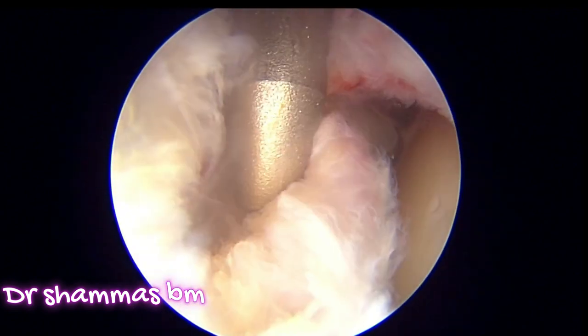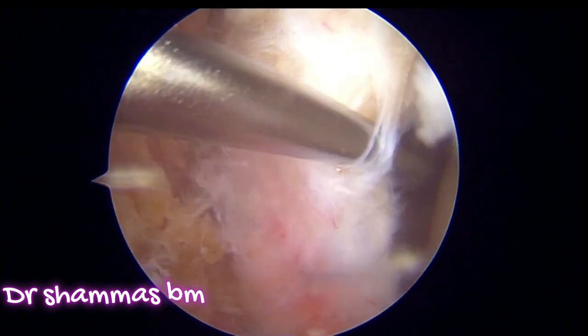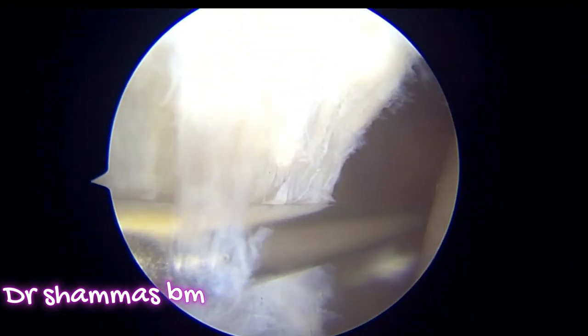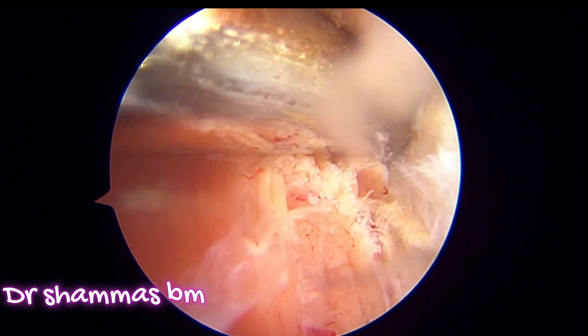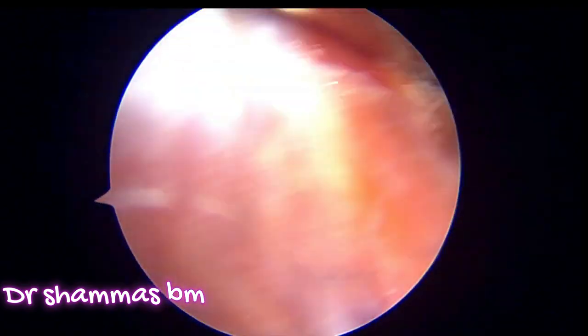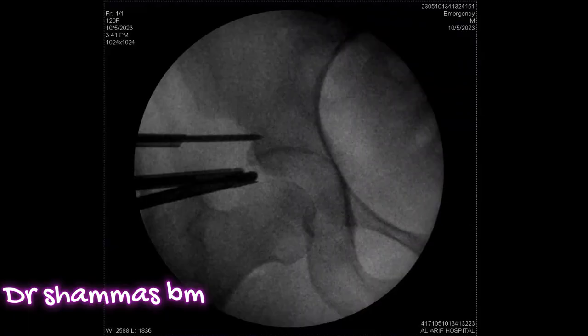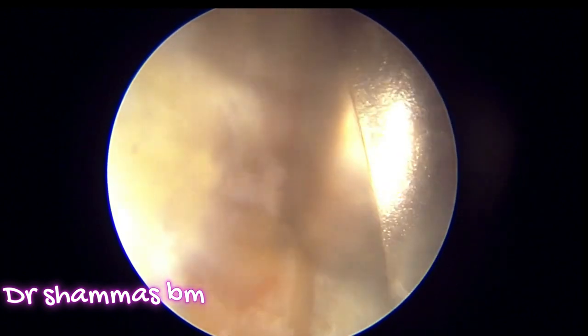We need a third portal for completing the procedure — we are using an accessory anterolateral portal. We put the cannula and repeat the same procedure as above; you can confirm placement with the image intensifier. Here I am using a Steinmann pin to remove soft tissues coming into the field by securing it into the bone. The next and most important step is using a high-speed bur to remove the pincer lesion. The bur is protected on the labral side so that you do not go into the labrum.